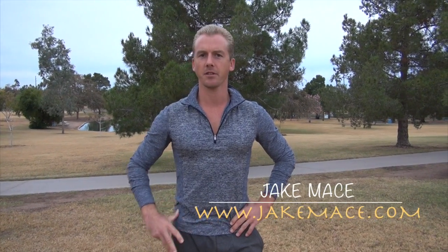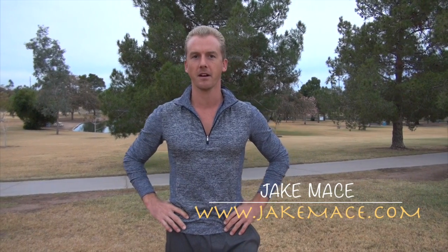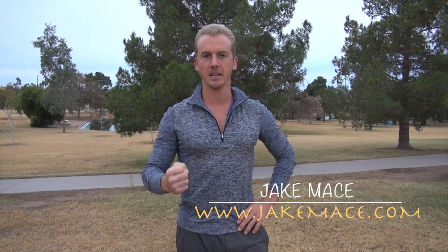Hey, it's Jake Mace with jakemace.com. I wanted to share with you guys three different kinds of push-ups I think are essential to build fingertip, fist, and wrist power.